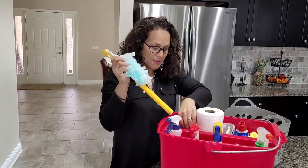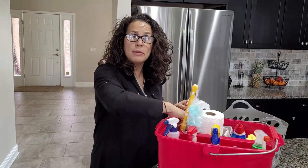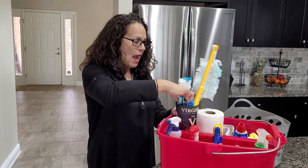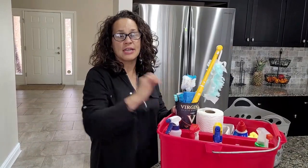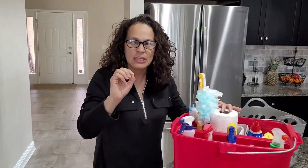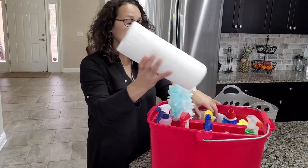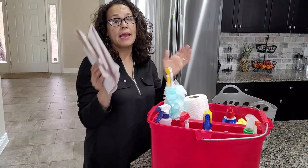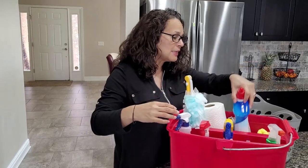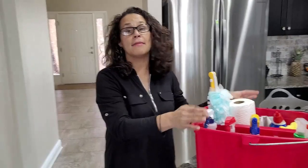I like to have my Swiffer Duster. I like to have a sponge with something I can scour with. I have a toilet bowl scrubber, which you probably don't need because you likely have one in your bathroom. I have a brush I can scrub with, and a cleaning toothbrush for those tight little spots like grooves or grout that you need to clean. I like to have paper towels to wipe down surfaces, packing paper for my mirrors, toilet bowl cleaner, and two microfiber cloths.